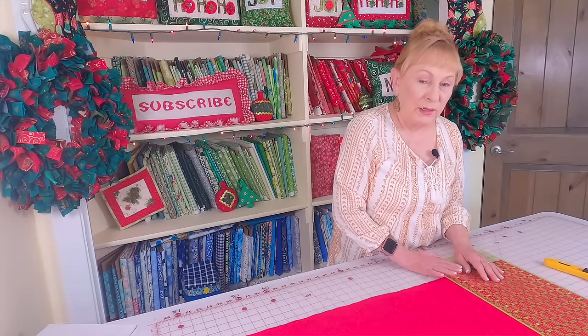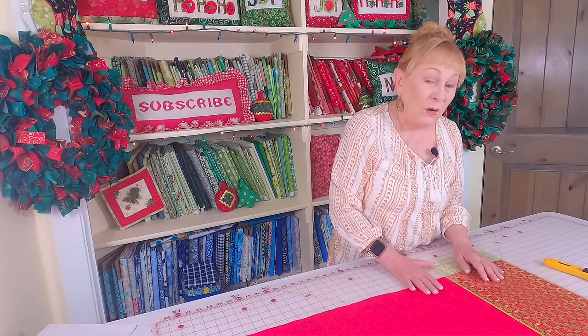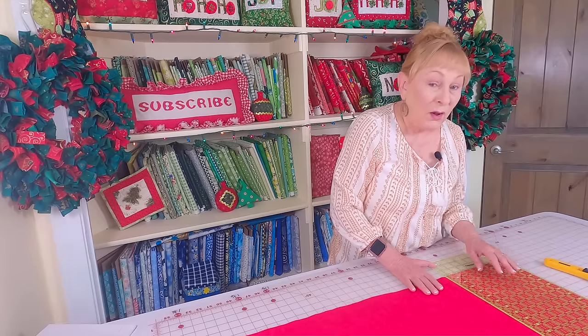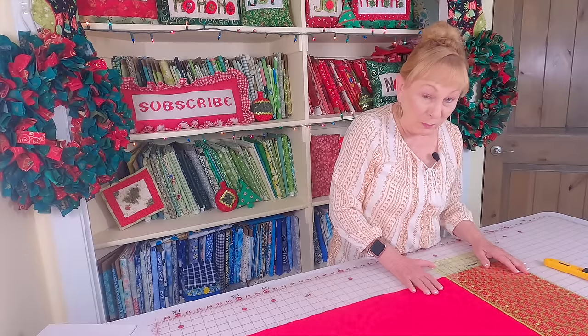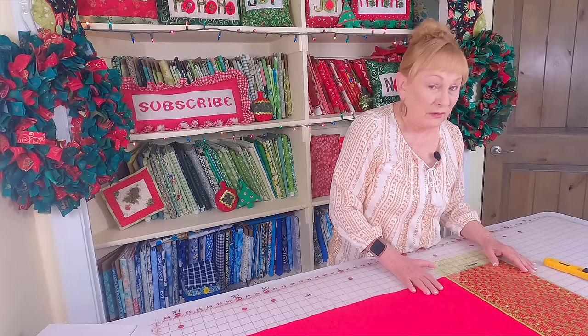Then cut your lining fabric out using the same cutting method you used for the top of the table runner. Also cut your interfacing out using a similar cutting method depending on how you purchased your interfacing, whether it's in a small package or off of a large bolt. Then go to your ironing board and fuse it on.